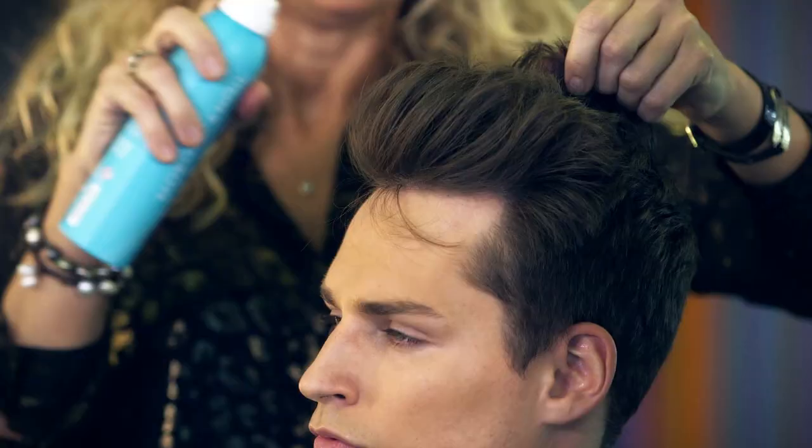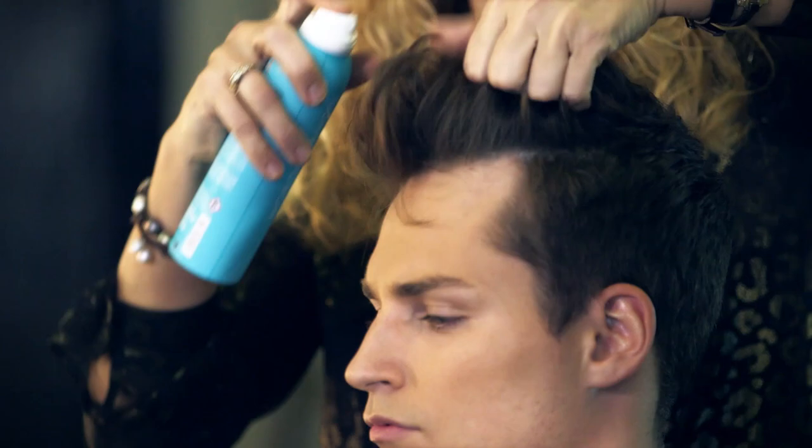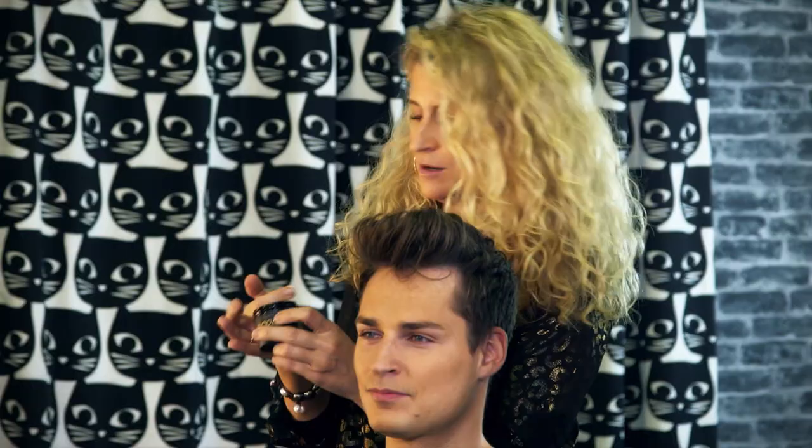The next thing I would use is some texture spray — just spray that through and then move the hair around into the shape that you want it. Then I'm taking a tiny little bit of cream wax and just scrunching a little bit into the ends.